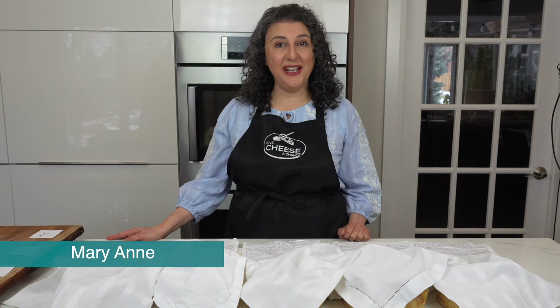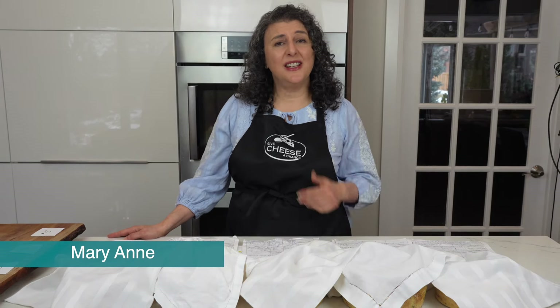Hi, I'm Marianne of Give Cheese a Chance, where I encourage you to make cheese at home because it's fun.